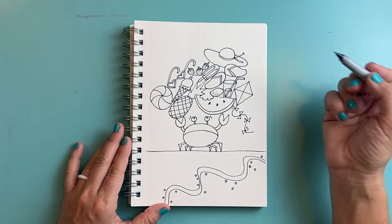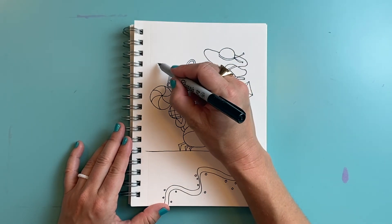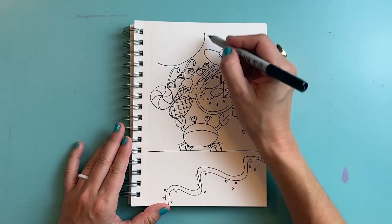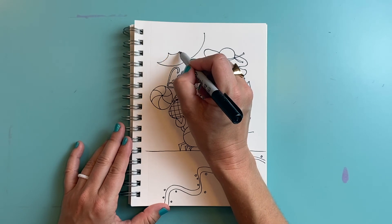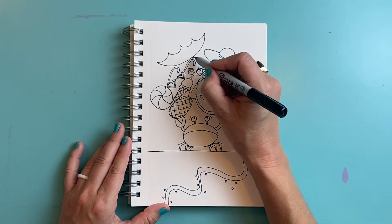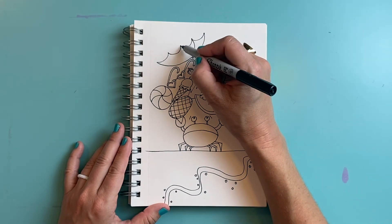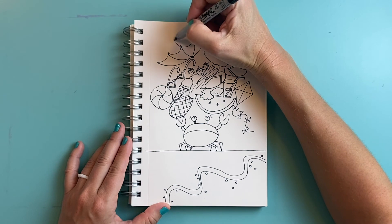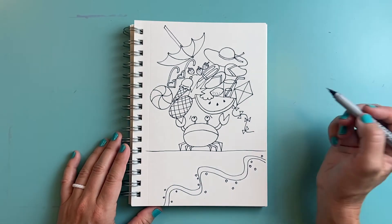I think the crab grabbed his umbrella in a hurry, so maybe the umbrella is upside down. I'm going to draw a big upside-down umbrella by making a big upside-down rainbow shape, a big curved line, and then some smaller wavy curved lines. I'm going to put a little curved line at the top and draw some curved lines that go from those points to the top of the umbrella, and a line that sticks out for the post of the upside-down umbrella.